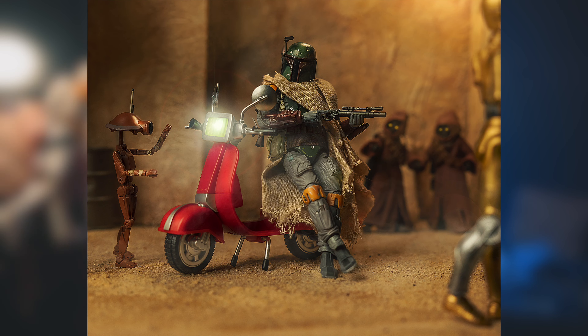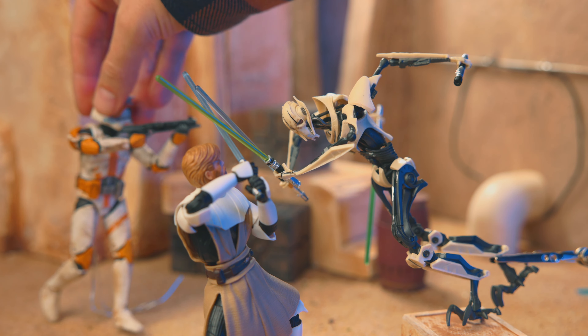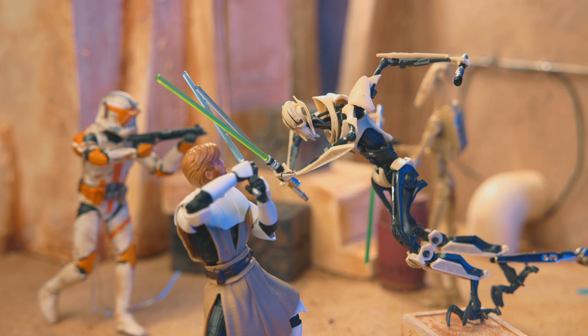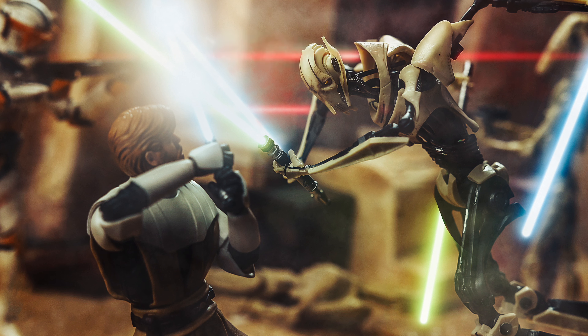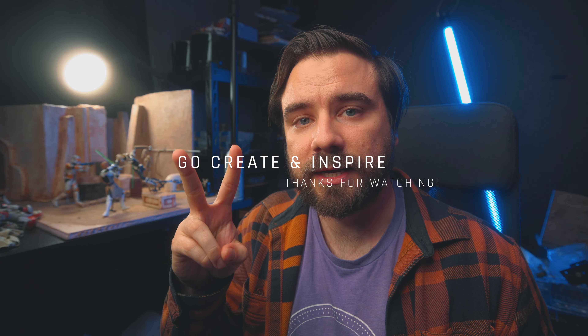Another thing you can add to your setup is other figures — putting them in the background, foreground, or on the floor to help tell the story you're showing. General Grievous and Kenobi could easily just be the two of them fighting, but put Cody in the background and a couple droids in there too, and suddenly it's like an actual scene, not just a shot. So we went from this to this. Let me know if you have any other requests for tutorials or shot ideas in the comments. I hope this inspires you to go shoot and make your photos pop more. Go create and inspire — I'll see you on the internet. Peace.